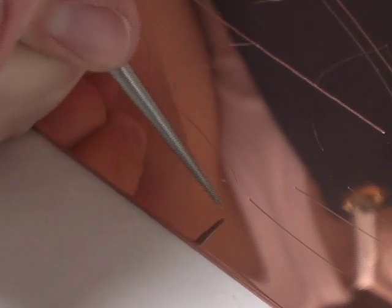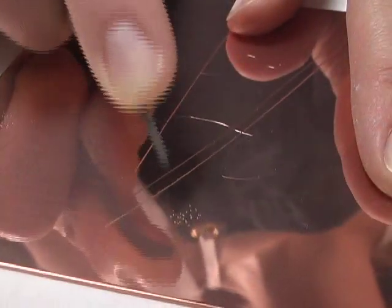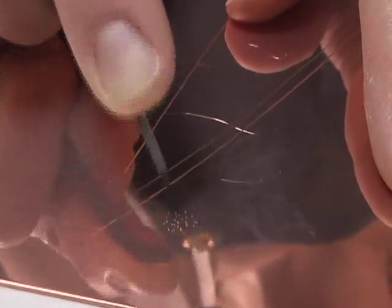You can make tones without the use of acid by stippling with a point or stippling tool. When densely clustered, these small round burrs will appear tonal in printing.